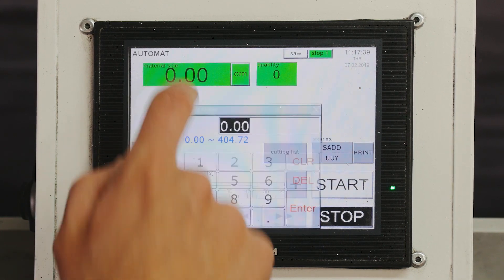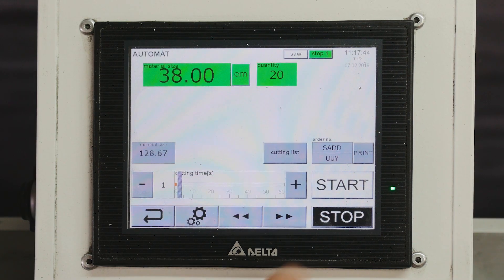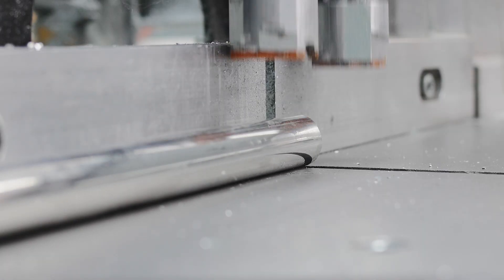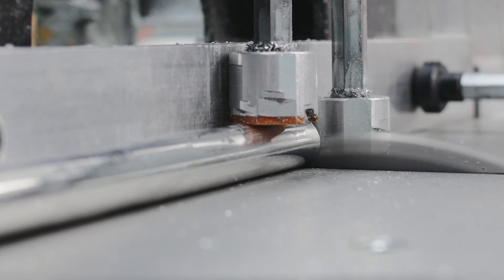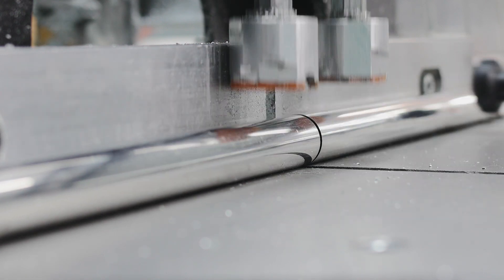Our task is to cut 20 pieces of 38 centimeters. The tube is on the desk so Cut Buster will first measure it, cut off the beginning, and cut into pieces. The only thing you need to do is place the cut bars.